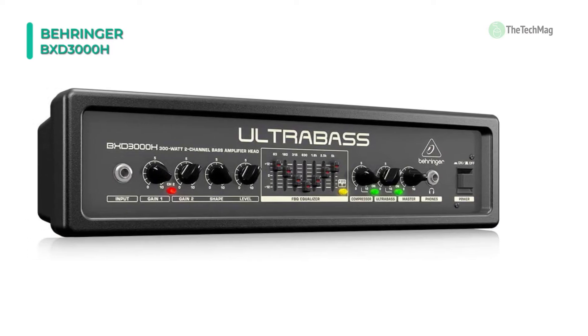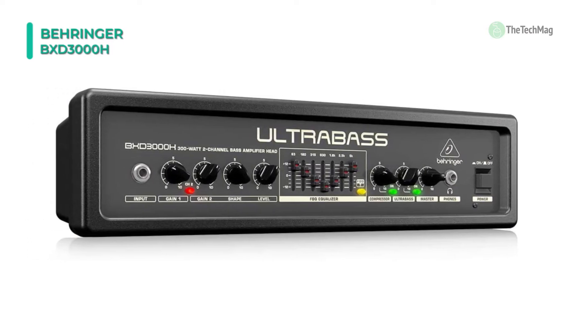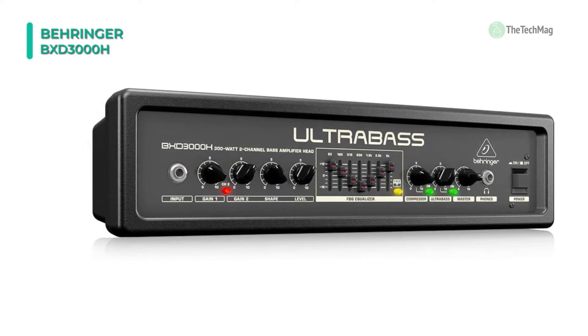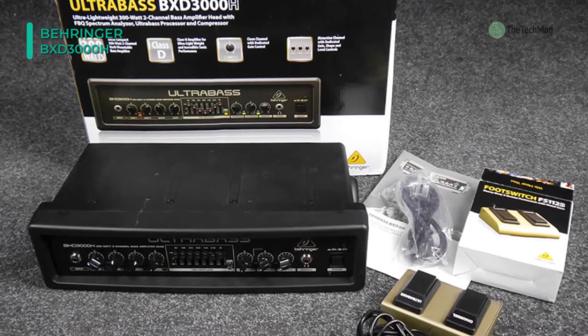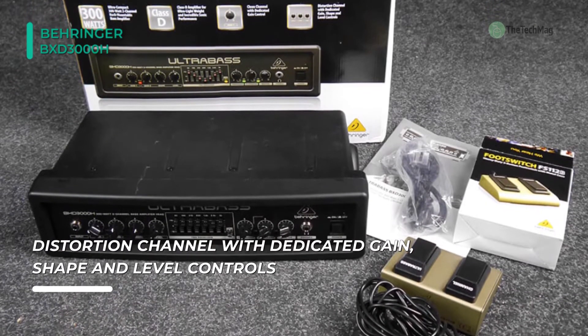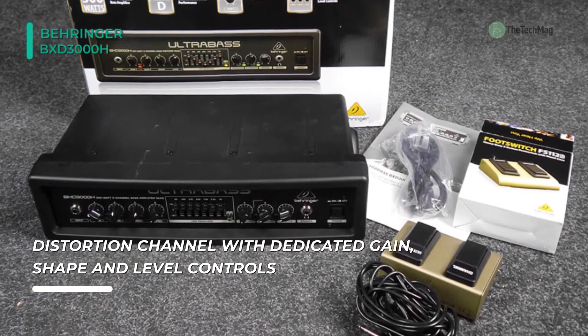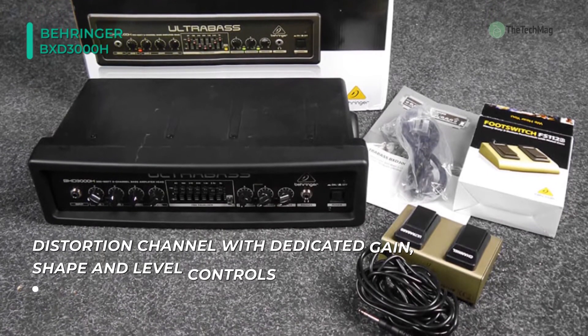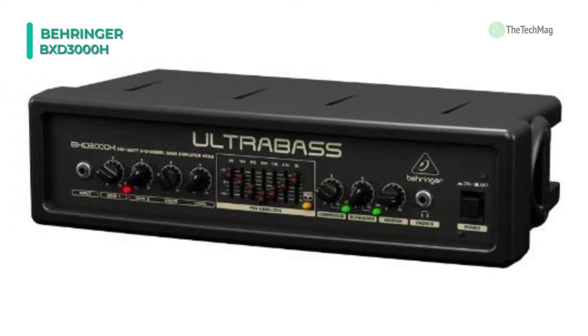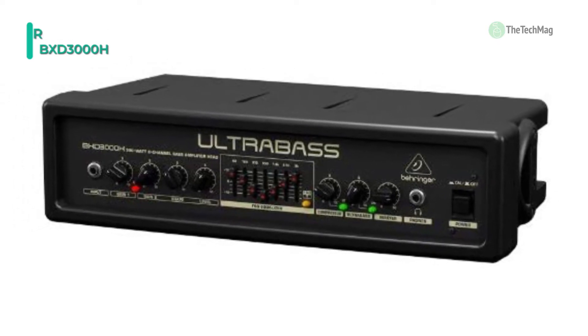It includes one DI output, one line-level output, and one headphone output for practice and studio monitoring. This amplifier provides a dual-function footswitch for selecting between the clean and distorted instrument channels, as well as engaging the ultra-bass sub-harmonics processor. Each of the seven sliders in the 7-band graphic equalizer will illuminate via a built-in red LED, with the intensity of the light correlating to the intensity of the signal at that frequency.